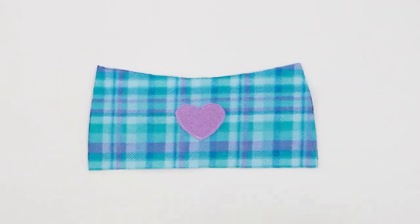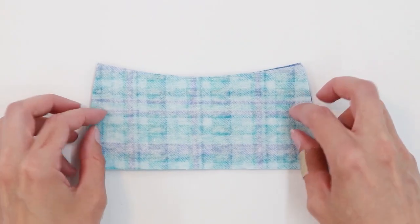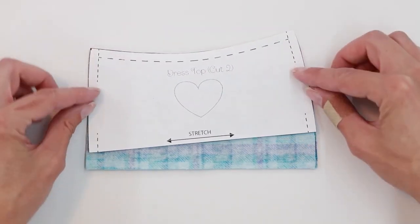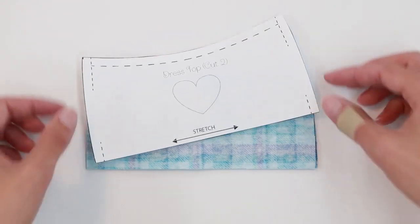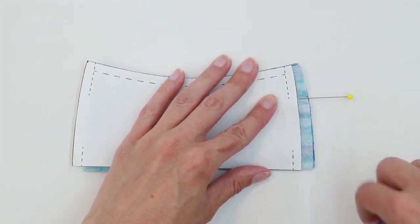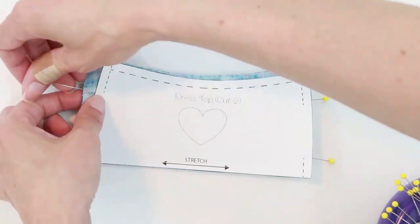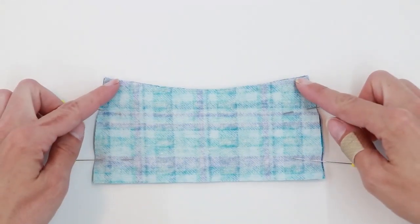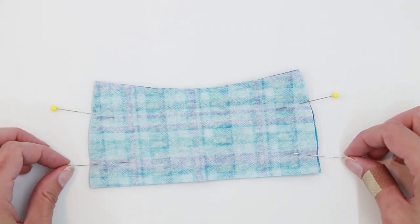Now that the front of the dress top is done, take the second top piece, lay it right side down on top of the other, and stitch the sides just like on the sweatshirt — from the top to a certain point, and then from there down to the bottom along the side edge. Use pins to mark those points. Sew from the top to the pins, and then from the pins to the bottom, using a quarter inch seam allowance.